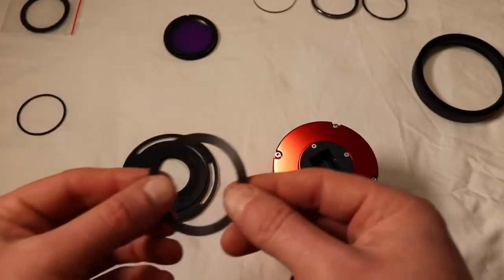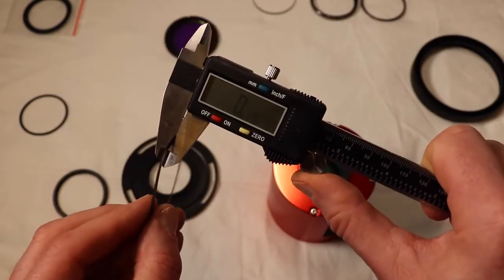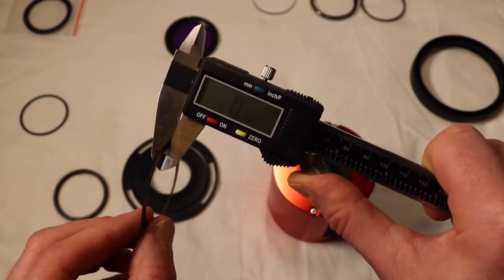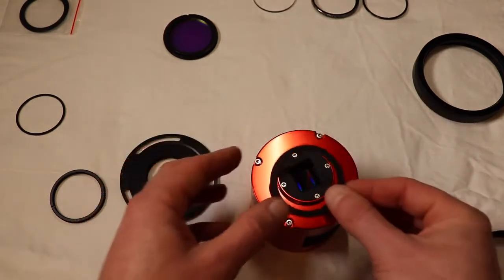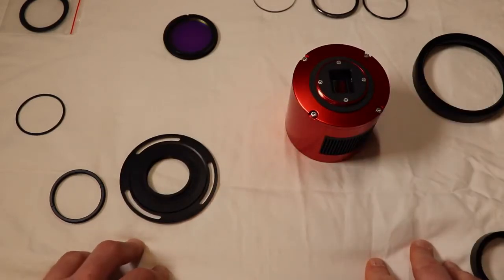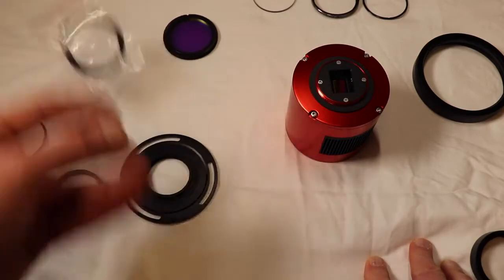ASI cameras come with these little paper wafers - they're maybe a third to half a millimeter. I always put these between my metal connections, especially when it gets cold, to keep things from binding up - I used to do it on the refractor too. I'm going to do that again. I'm not worried about the half millimeter offset, but I will need a one or two millimeter spacer, and we'll measure it out and check it.